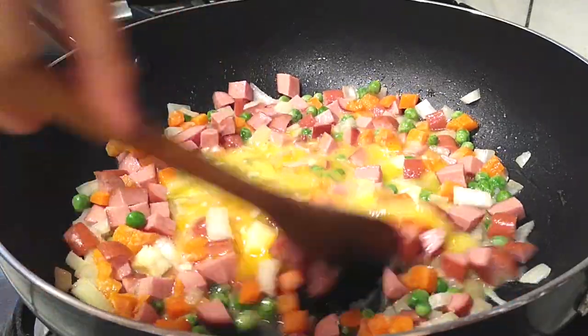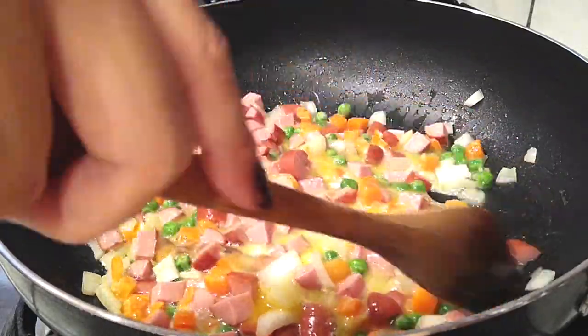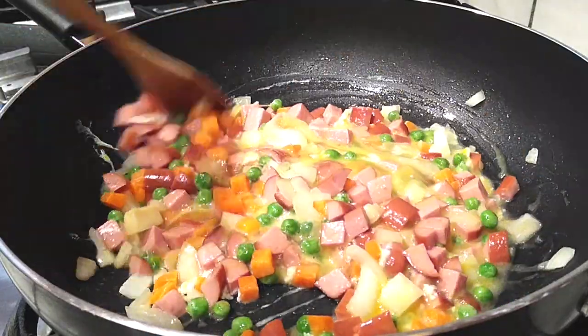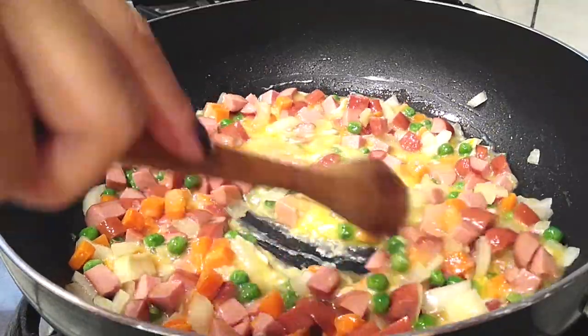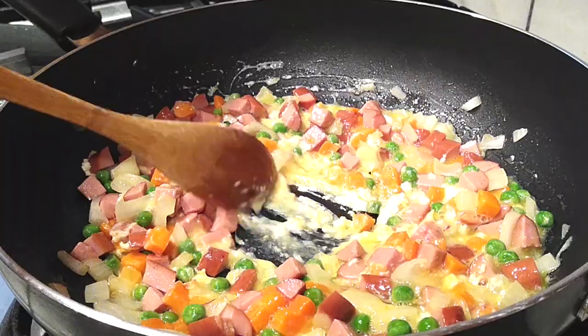Start scrambling the eggs a little, then begin tossing everything together and coating it with all the ingredients in the pot. Continue stirring and cooking the eggs until they're almost done — still slightly runny but nearly there.